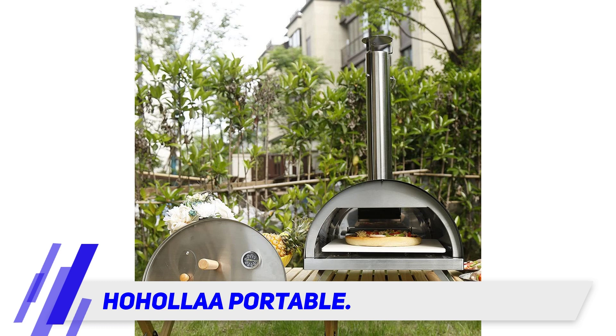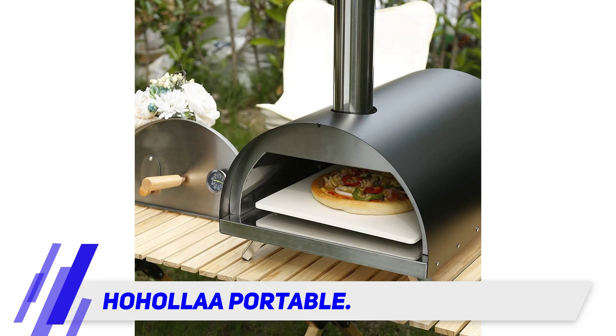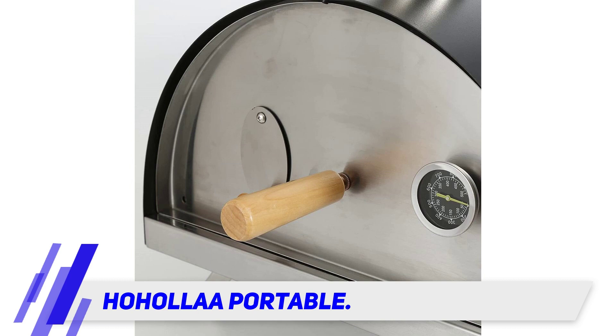Cooking doesn't have to be a tough task. Ho-Ho La has made a simple yet efficient solution that will allow you to make delicious pizzas even in outdoor spaces, providing a 12-inch pizza stone for more heat retention.